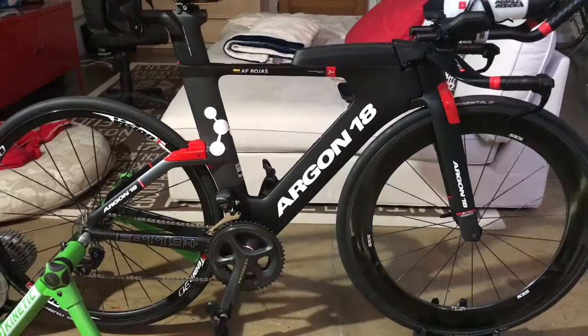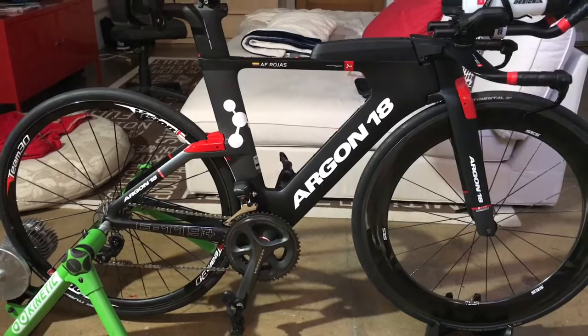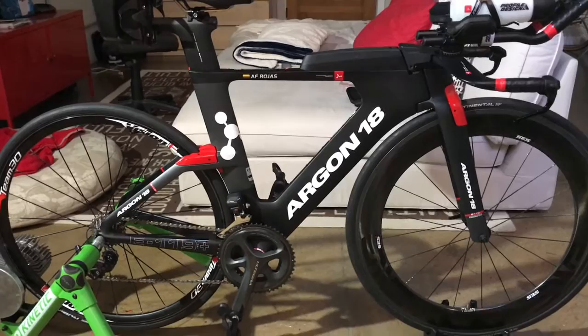So again, if you are in the market for a triathlon bike, you should definitely consider Argon 18. I think that is a great company and they make great bikes. I believe they just signed with Astana for next year's Pro Tour, so we should see more of Argon in 2017 on races around the world, which is a great thing. Thank you for watching, and if you have any questions please shoot me an email.